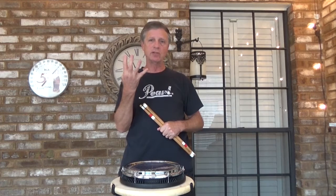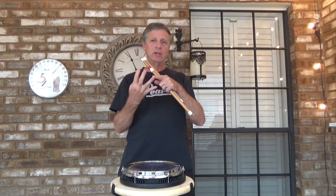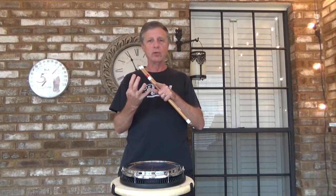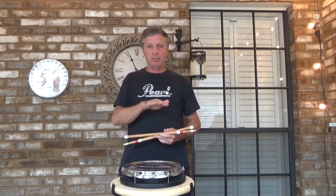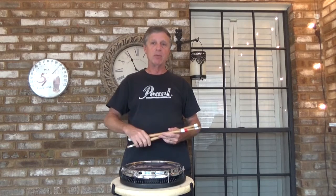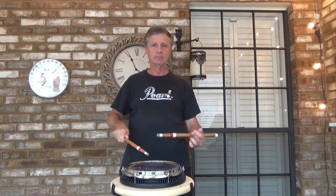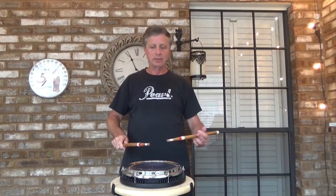You've got four 16th notes and you're going to put an accent on one, an accent on two, an accent on three, an accent on four — so on the one, the e, the and, and the uh — for different durations. The first part is placing the accent on the downbeat. Accents up around 12 inches, taps down around three.